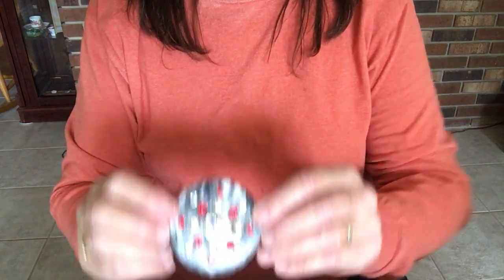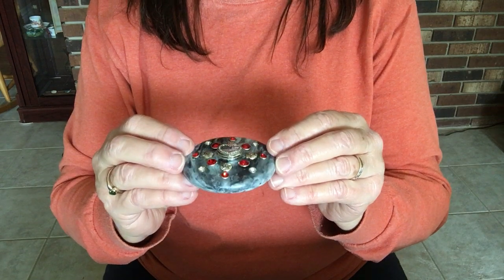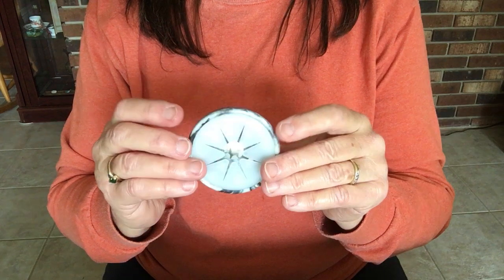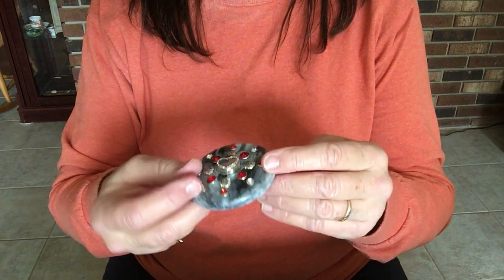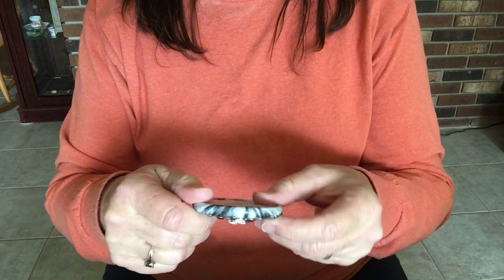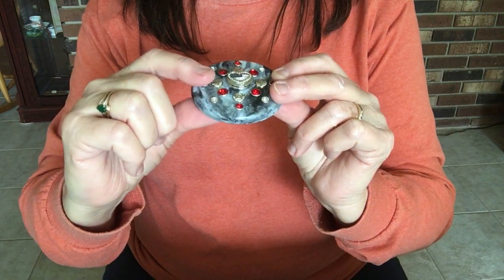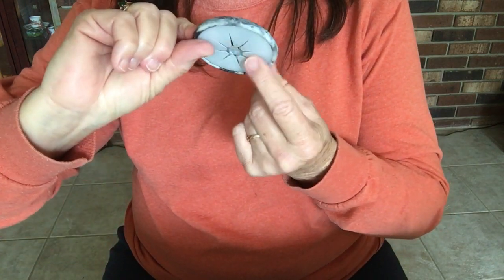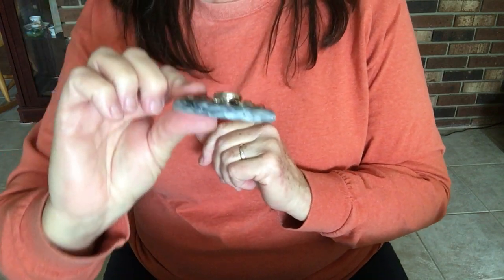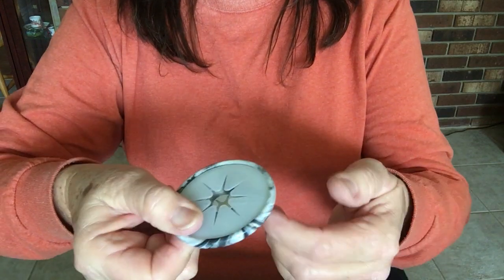I have a T-shirt shaper here — this one has rhinestones and studs. I refer to this part as the cap and this one as the ring. You just hold the T-shirt shaper with the ring and the cap assembled between your thumb and forefinger, and then you can turn it over.